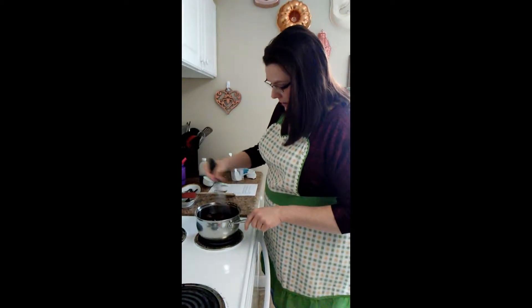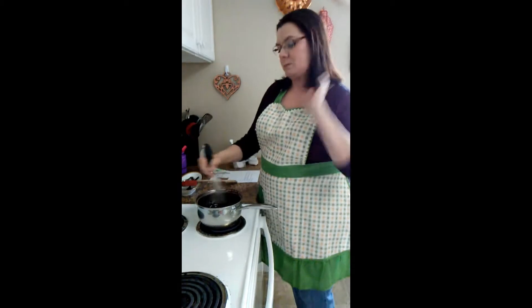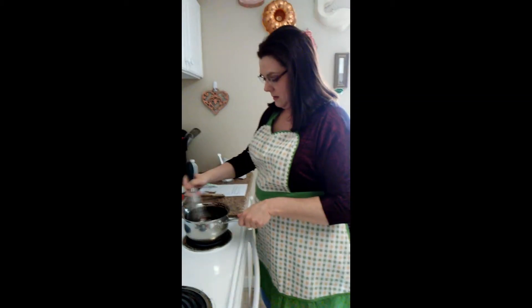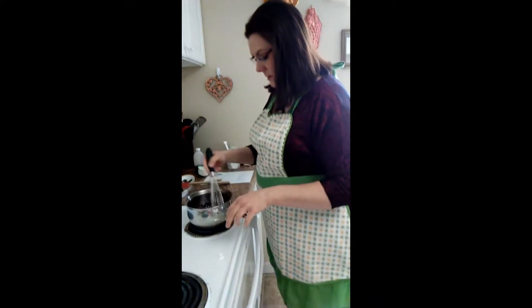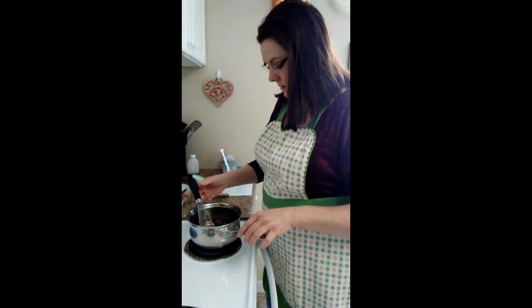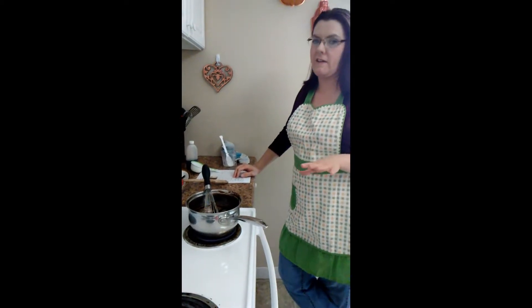We're going to let this cook for about two minutes until it thickens up a little bit. Set our timer for two minutes. I hope it doesn't get too hot. I know I want to cook the yolk, but I also want it to cool down kind of fast.